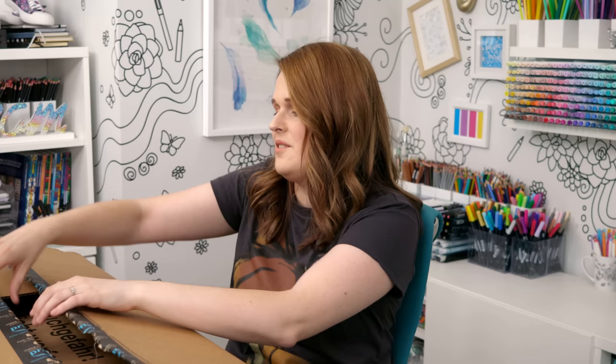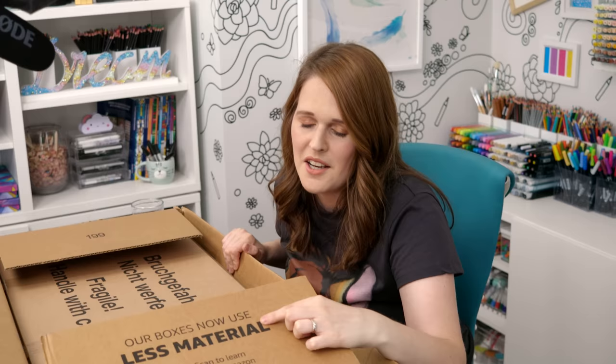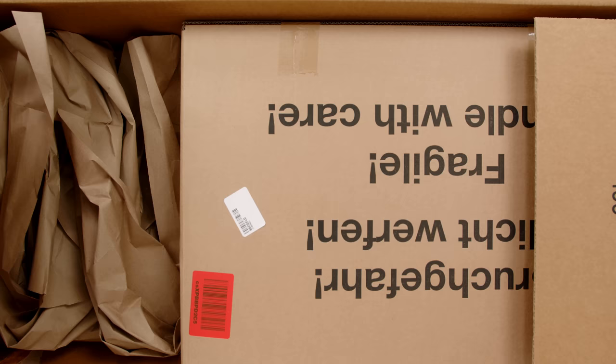No more talking — let's open it up. I wonder if this is like a typical Amazon thing where the box is huge but the product is tiny. Our boxes now use less material, but there's a box inside a box.